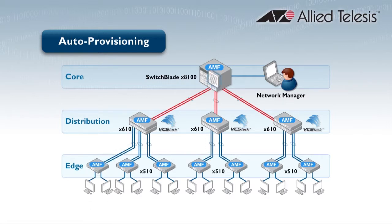Newly attached devices go into safe mode where all ports except AMF ports are shut down. Once the new devices are attached to the AMF network, they can be remotely accessed by a network administrator, who can then load on their appropriate software and configuration.